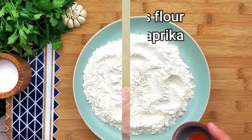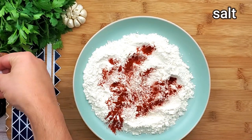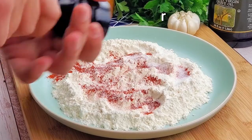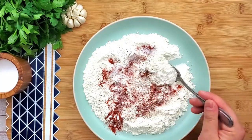Take a plate with flour. I like to season it with paprika for coloring. Add salt and pepper. Mix it well together.